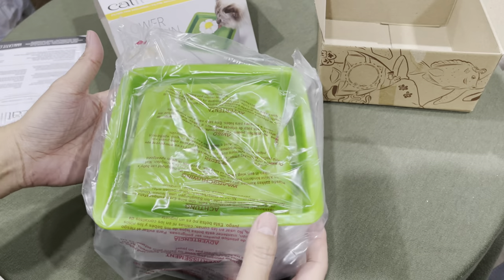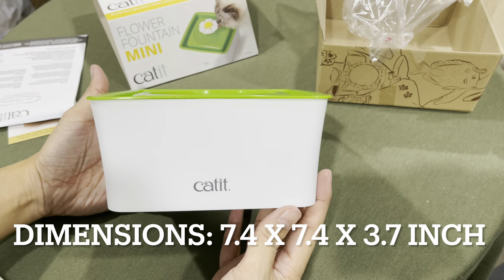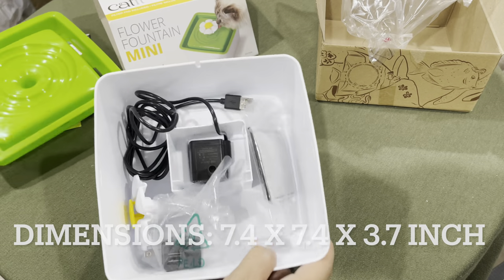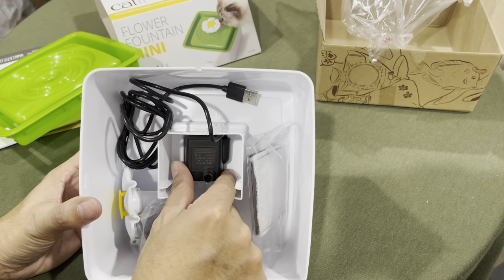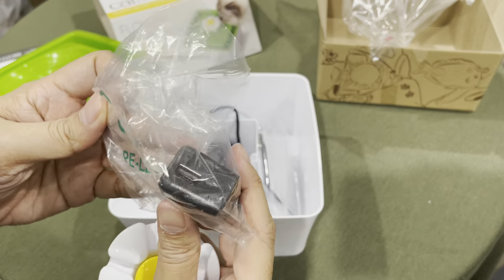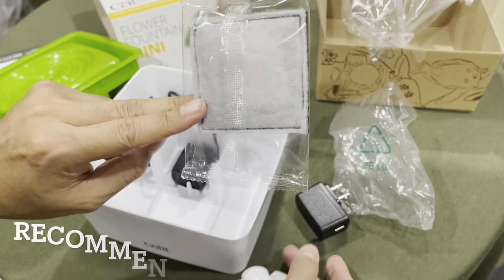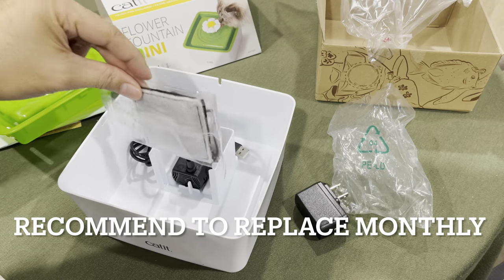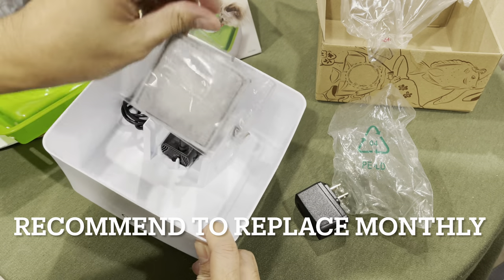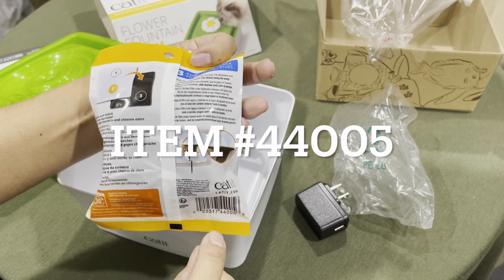This thing looks pretty cute — it's pretty small, I like it. This is a much smaller pump. It's USB now — the old one had a bigger, bulkier adapter. And this is the filter media. It'll go in here like this, sliding into this channel groove right here.